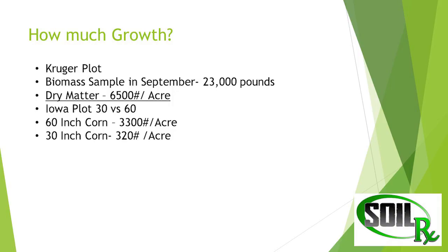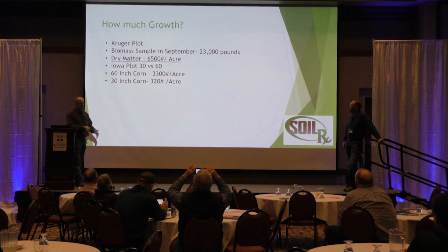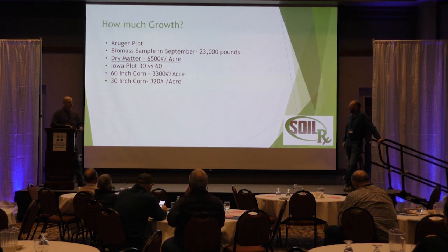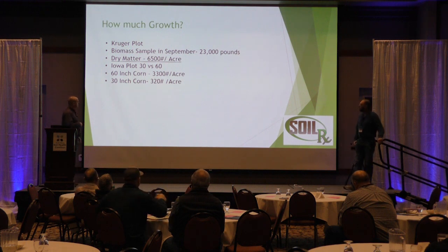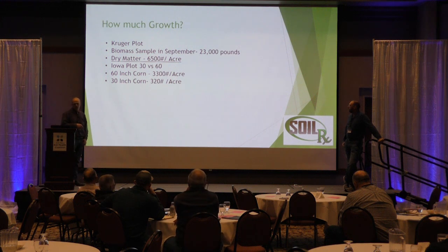How much biomass did we get? On this plot there was 23,000 pounds of biomass, equating to 6,500 pounds of dry matter. In this plot we were comparing 60-inch with cover crop versus 30-inch with none, to compare against something more mainstream. Down in Iowa, 30 versus 60 both interseeded, we saw 3,300 pounds per acre versus 320 on the 30-inch rows in that particular plot. It all depends on what you have seeded in that cover crop.